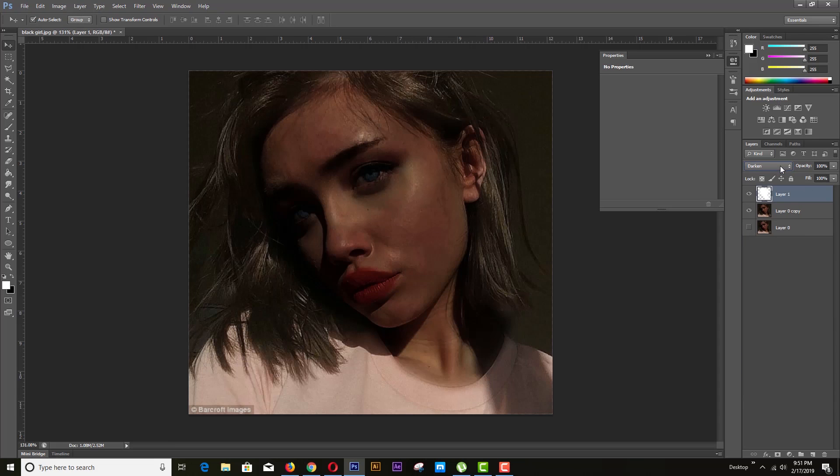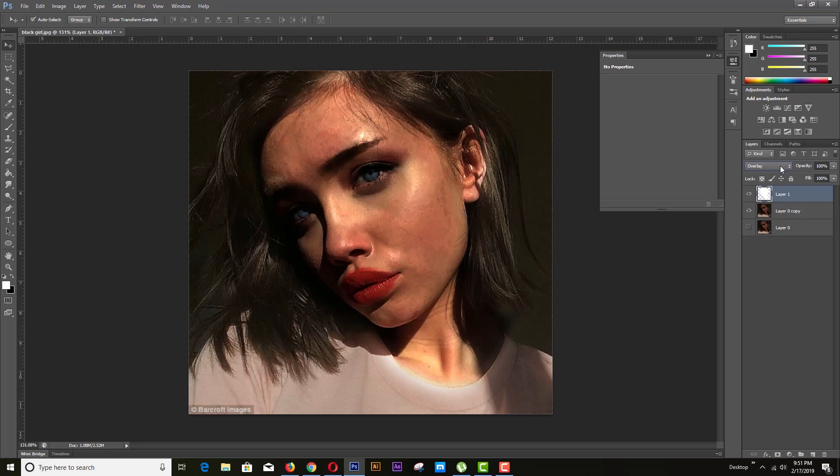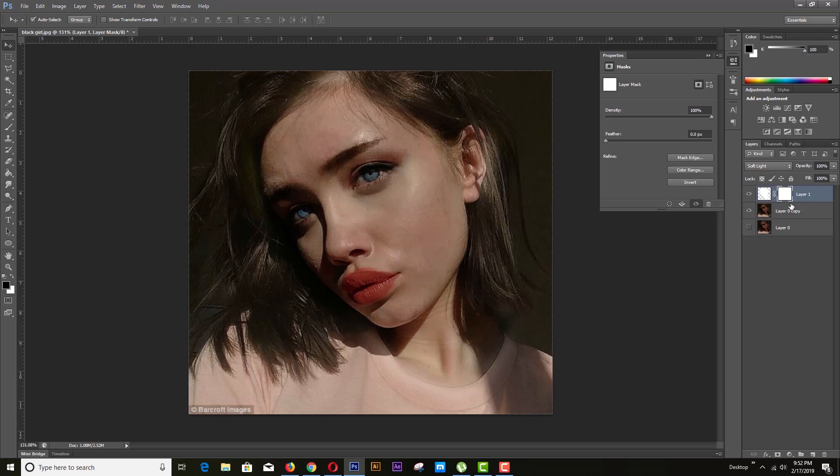Then we need to blend the layer and check for the perfect match. Soft light is the perfect match.